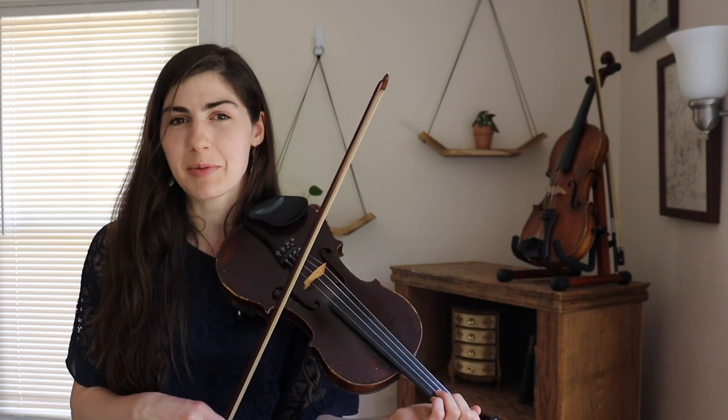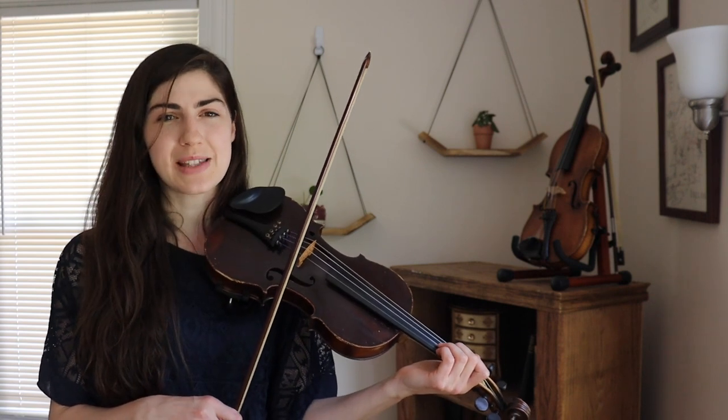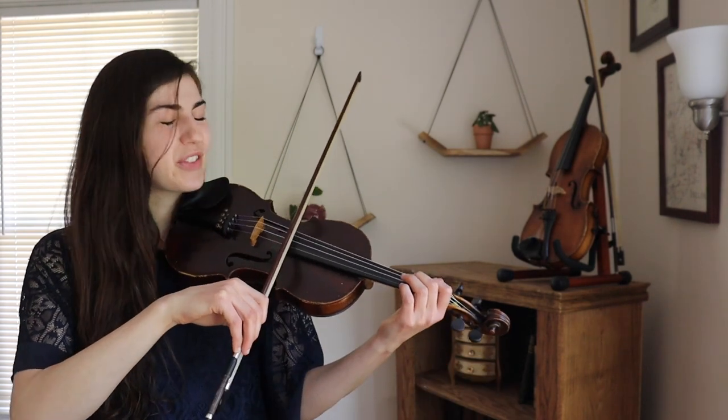So that is the entire tune with those ornaments. I'm just going to play it all the way through for you. I'll raise my eyebrows whenever we play one of the ornaments so that you know what's happening. One, two, three, four.